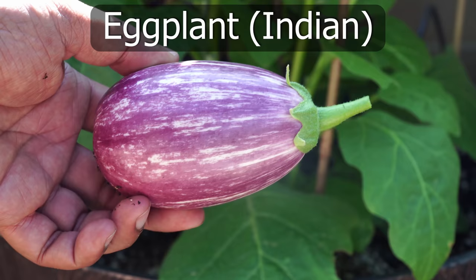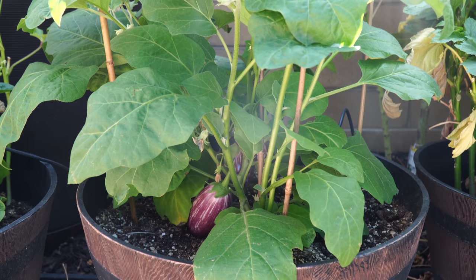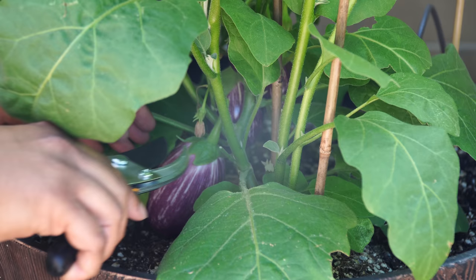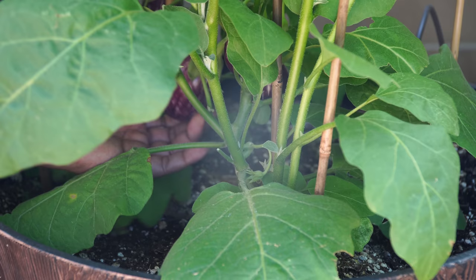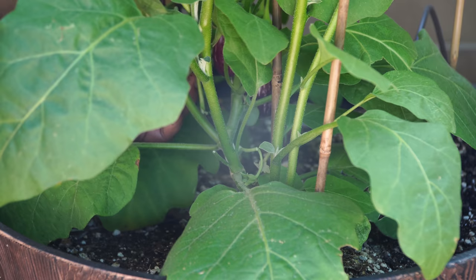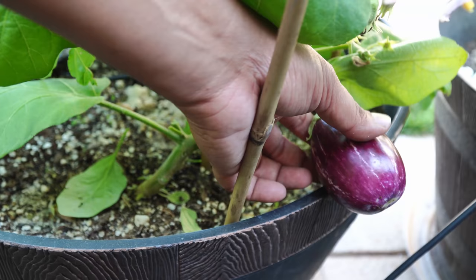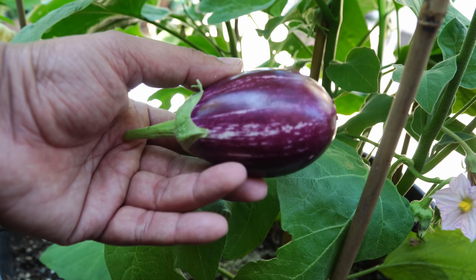We also harvested some Indian variety eggplants — these are eggplants we bought at a farmer's market locally here in Torrance, California. They look very pretty with a nice striped appearance, very beautiful and also very delicious. This plant just started giving us eggplants and I'm hoping we get more next month. It was a pleasure to grow — very resistant to insects and diseases, yielding beautiful looking eggplants.